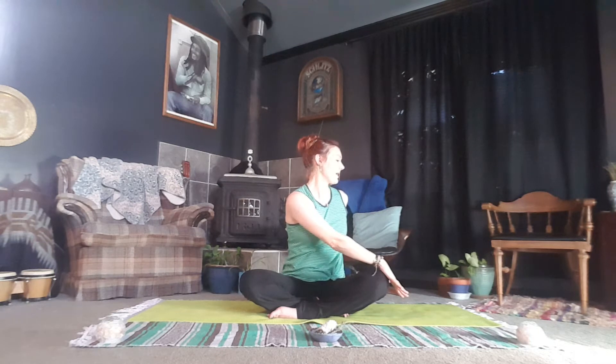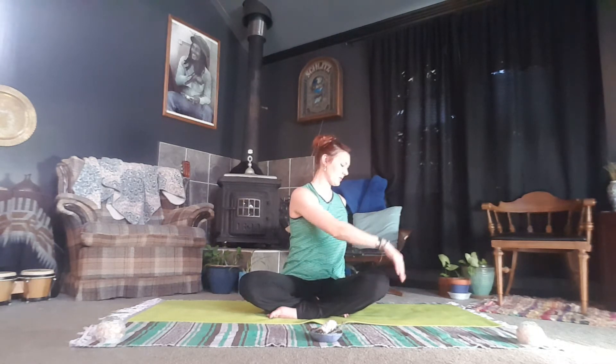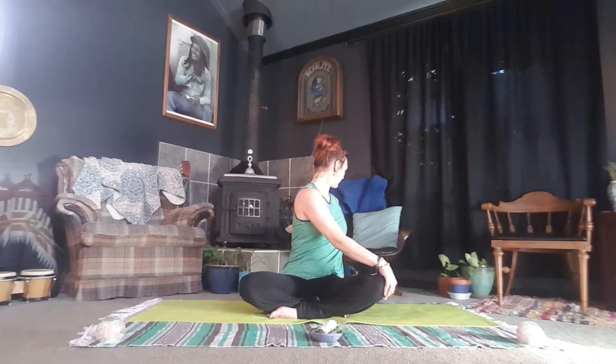Twisting to the left. Inhale, reach. Exhale, twist — bring that left hand right behind the tailbone. Your arm supports the spine as you twist here. Right hand to your left knee. Inhale to lift the chest and lengthen. Exhale. On your next inhale, release your twist and reach. Exhale, hands to the heart.